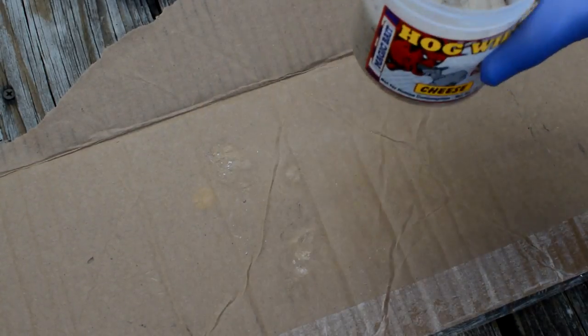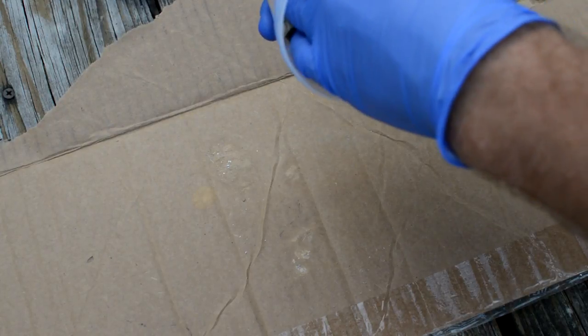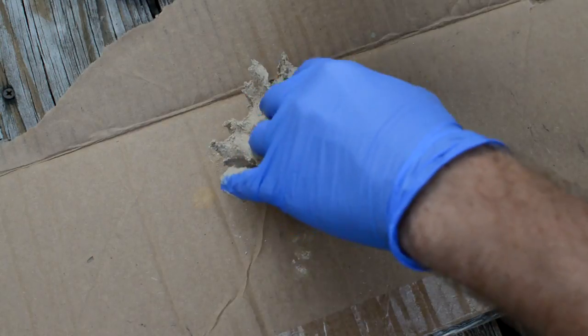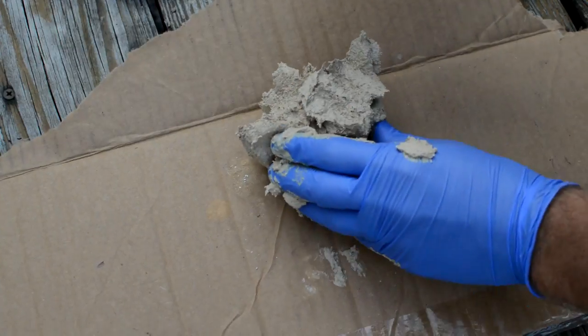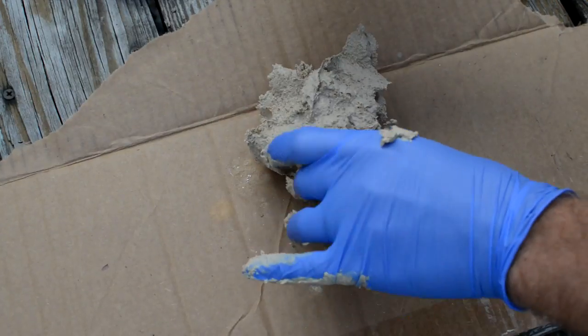The first thing I'm gonna do is get this bait out of the jar so I can mix the rest of the ingredients in it. It's a good idea to wear gloves with this unless you want your hand to smell for days. In our original video of making this bait I wasn't wearing gloves — I'm not sure what I was thinking.